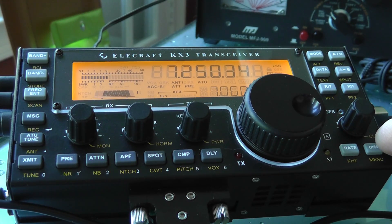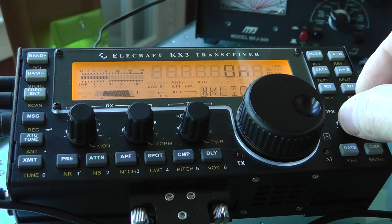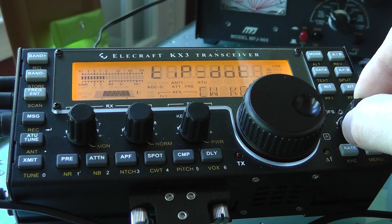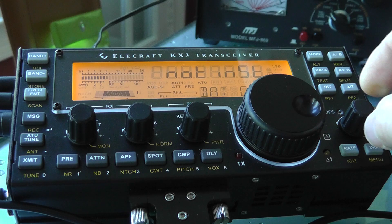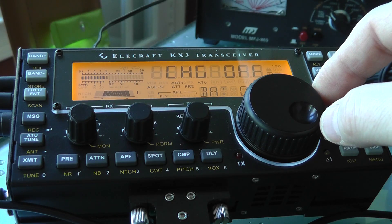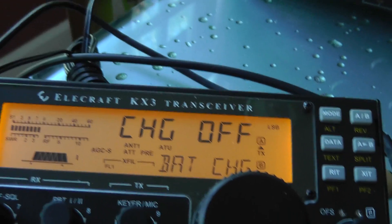The first thing you're going to do is go into the menu by holding down the display button. Most of the functions are fairly alphabetical. You're going to find the setting that says 'battery charge,' and most of the time it's going to come up as 'charge off' — that's what you're going to see first.